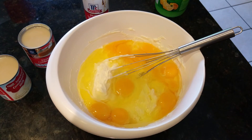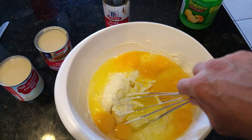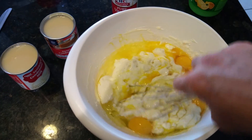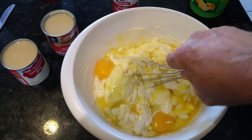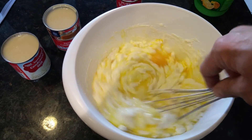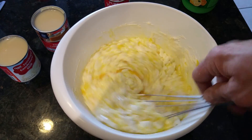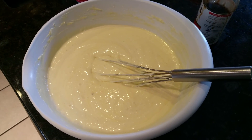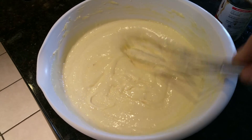Here we go. We have the nine jumbo eggs in here. I'll add these slowly but thoroughly, trying to avoid air bubbles which will cause the cheesecake to soufflé. Fold them in well and then add your sweetened condensed milk. I have the sweetened condensed milk from both cans and it's thoroughly mixed.